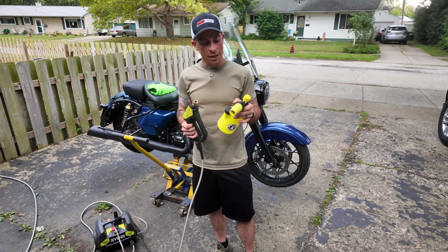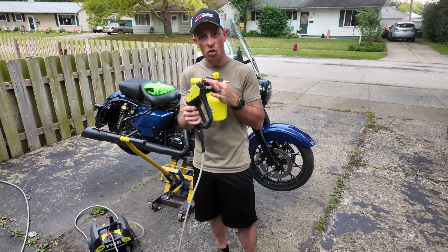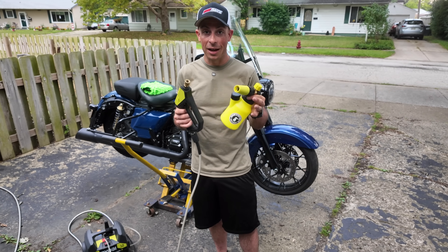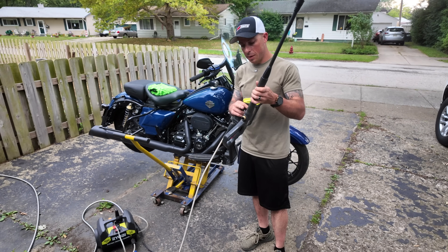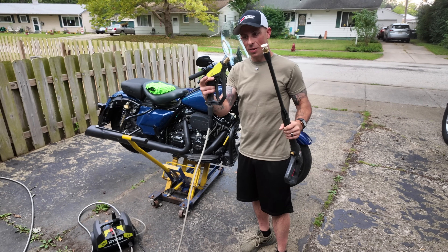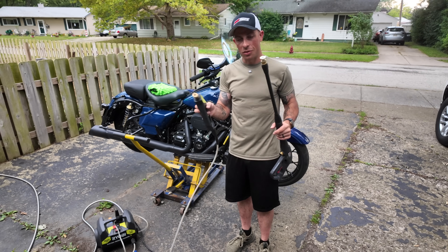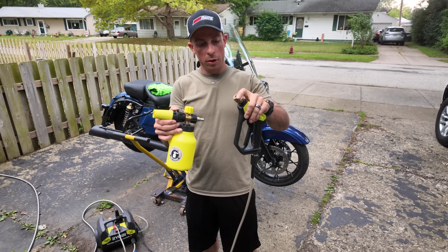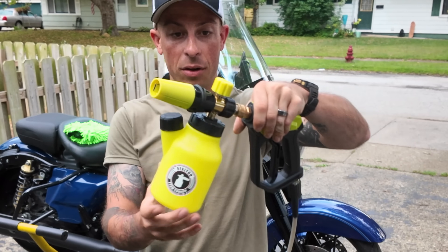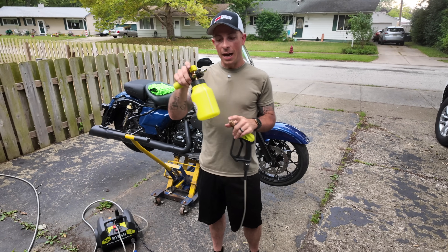In the kit that I got on Amazon it comes with the foam cannon and a new short handle for your pressure washer. This makes a world of difference. The original Ryobi handle that came with my pressure washer is so much longer compared to the short little handle, and when you're spraying the bike it's just so much easier. You just do the quick disconnect, push it in, and it's on there — it swivels a little bit too.